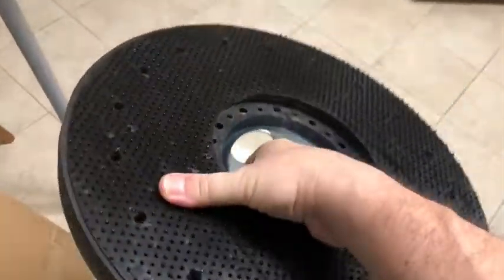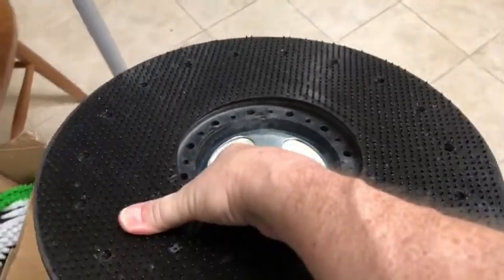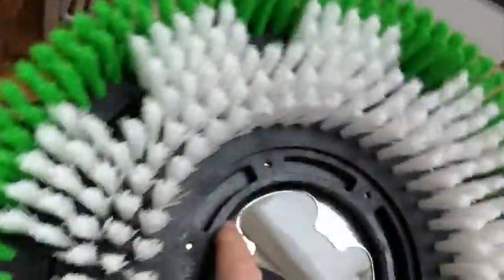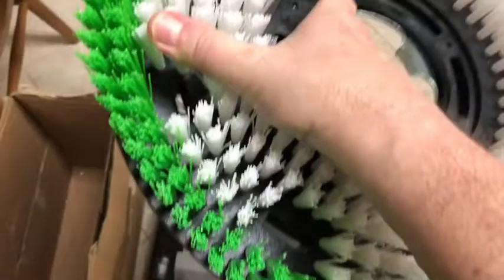The driver seems to be pretty good. It has those little needles, so we'll see how that works once I get everything together. And one of the brushes is for tile, one's for carpet.